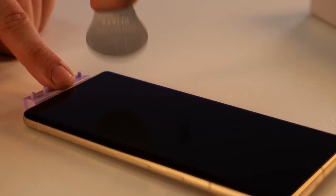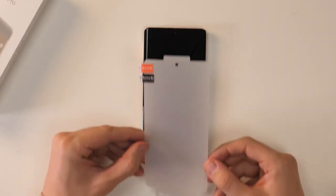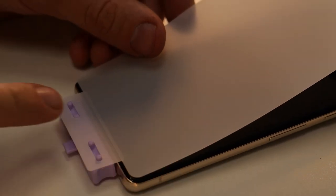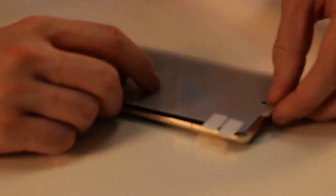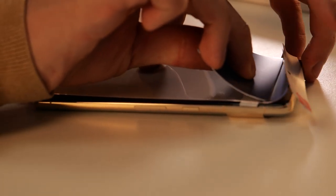Take your time with this step as it's very important not to get anything trapped underneath the screen protector, as it will bubble and ruin the look of it. Next you need to carefully attach the bottom tab to the jig that is inserted into the USB-C port. Now align the hole at the top of the screen protector with the camera.